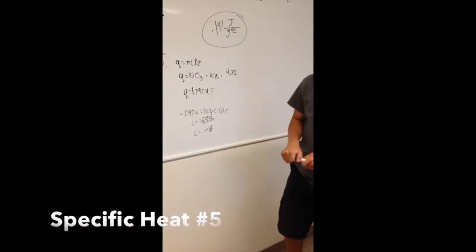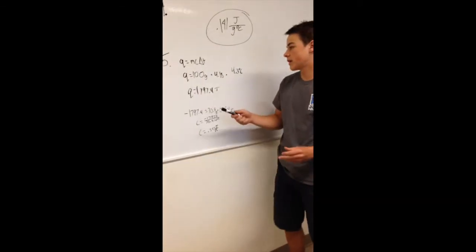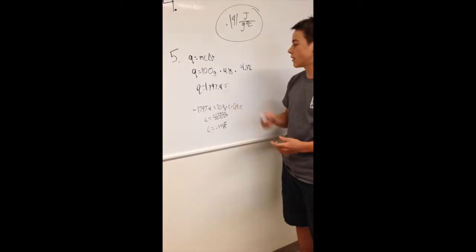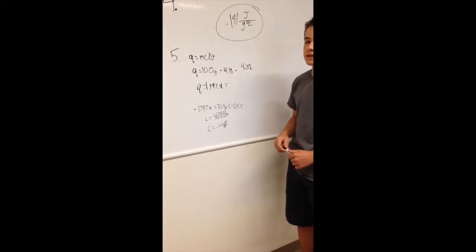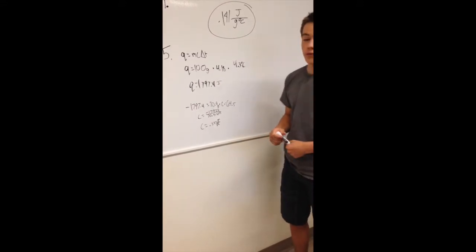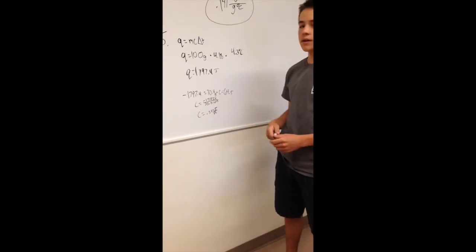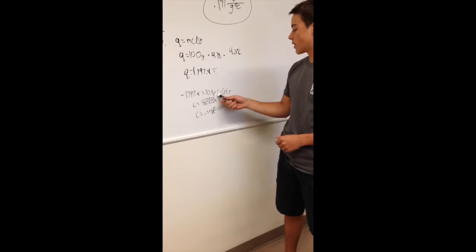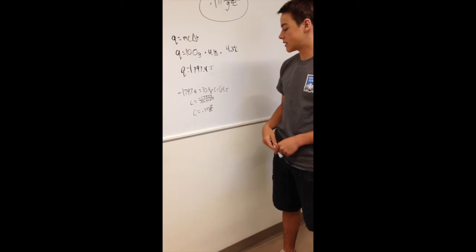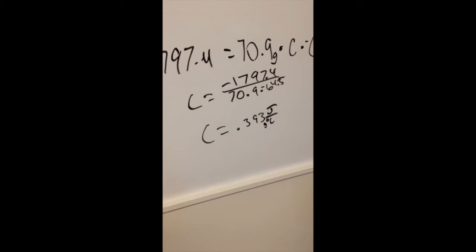Now we're calculating the specific heat of the unknown metal. Our water equation is Q = 100 g × 4.18 × ΔT, which gives us 1,797.4 joules. Plugging that back in with the mass of the unknown metal and solving for specific heat gives us C = 0.393 J/(g·°C).